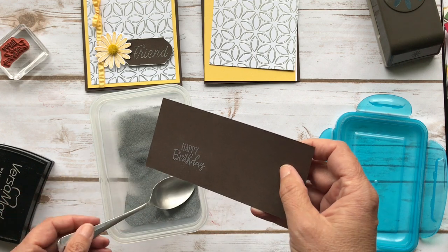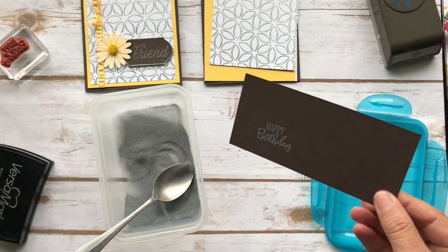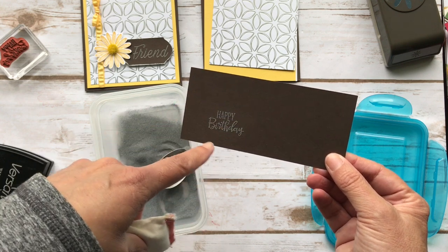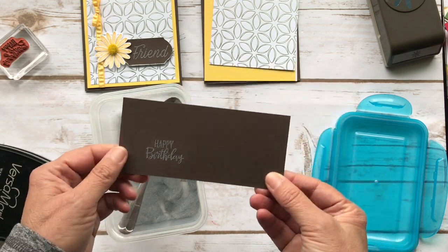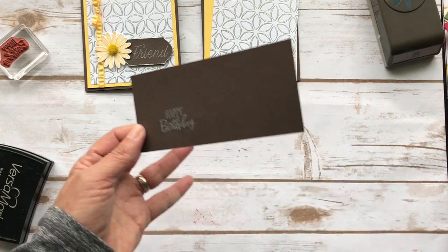What I didn't do was hit it with my embossing buddy — I should have done that. There's something called an embossing buddy that if you wipe it over the paper, it keeps the embossing powder just where the Versamark is. Sometimes the powder gets stuck all over and then you've got powder heating everywhere. But this turned out okay — I should have done that step.